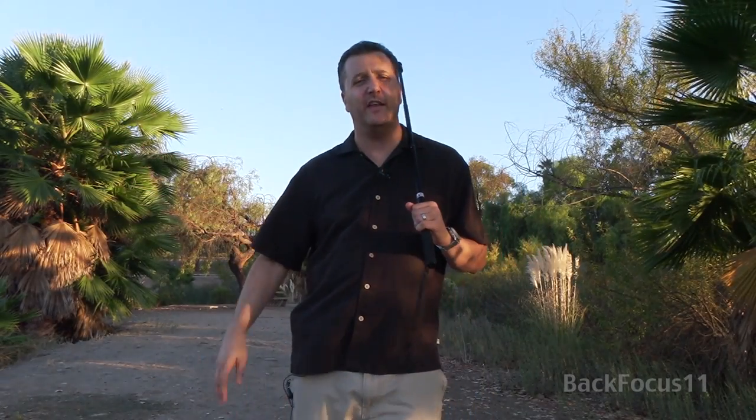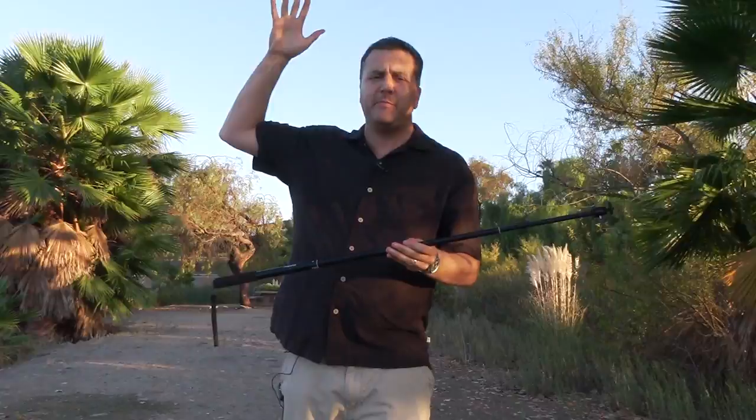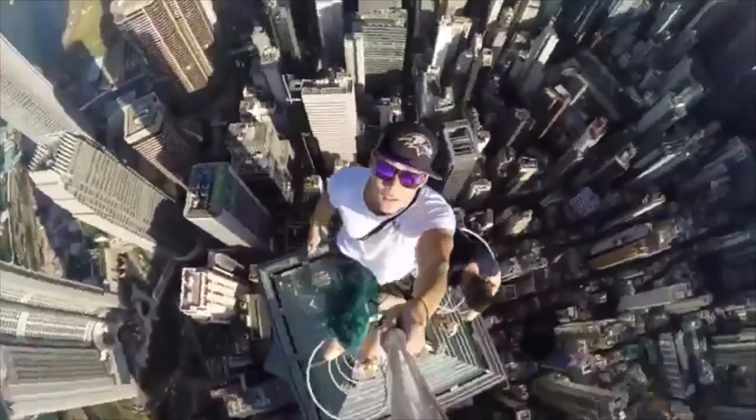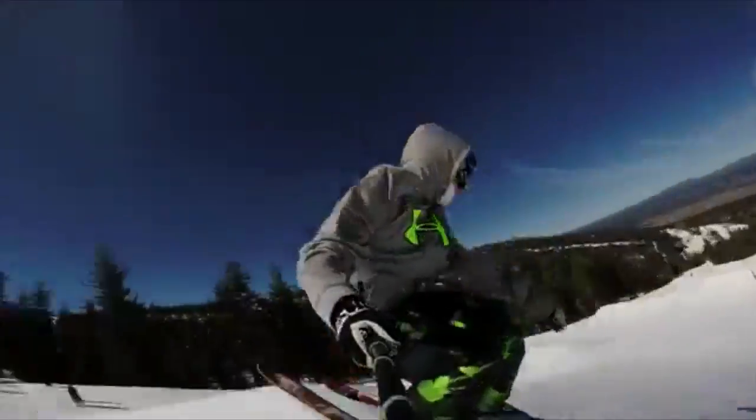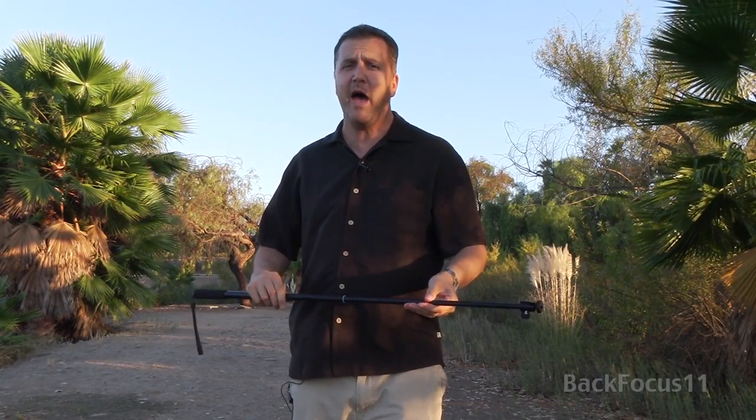Hey YouTubers, it's BackFocus11 here from my undisclosed location. Today we're going to take a look at this i-Stabilizer. These handheld monopods have been going crazy on the internet. People have been taking them to the top of skyscrapers with GoPros on the end, cameras on the end, doing these awesome selfie shots. These things are affordable, and it's something you should have in your camera bag.